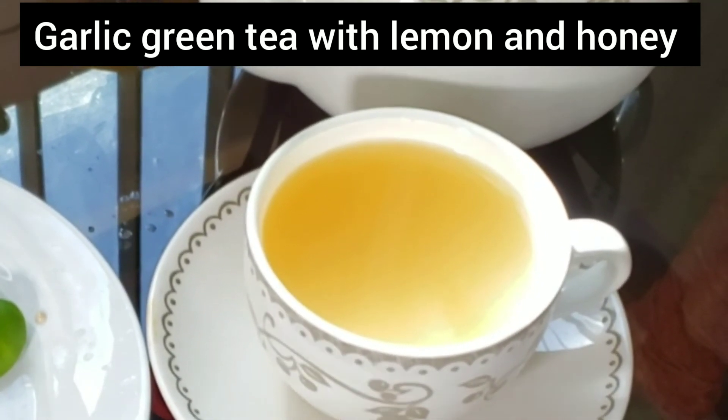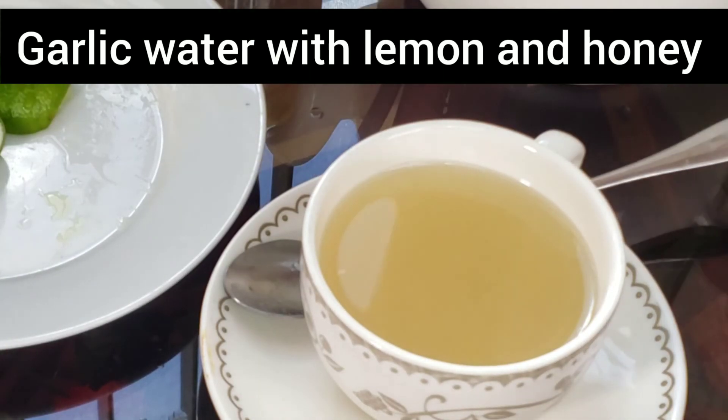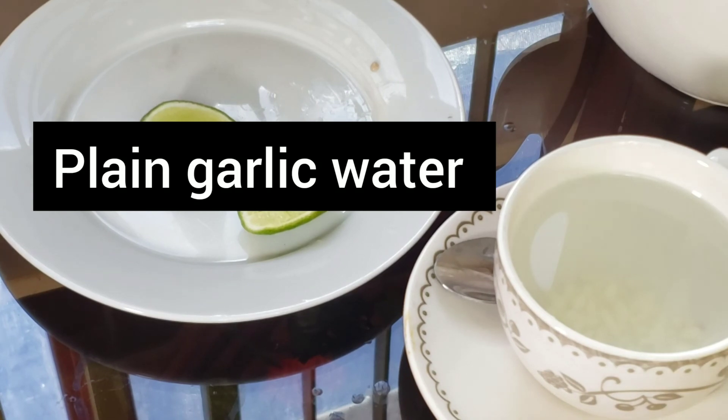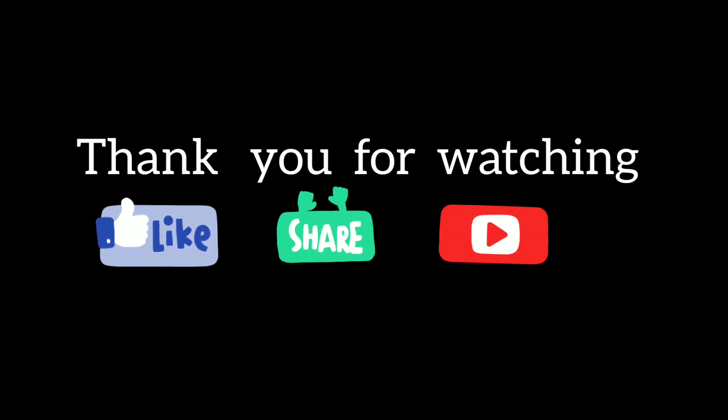That does it for this video. Let me know in the comments if you're going to start drinking garlic water every day and which recipe you prefer. Thank you for watching — please like and share this video with your friends and subscribe to my channel for more videos.